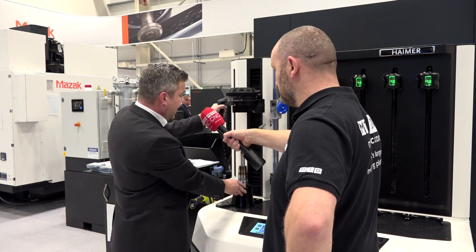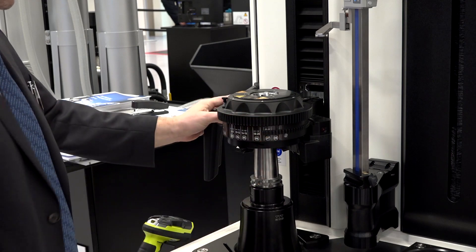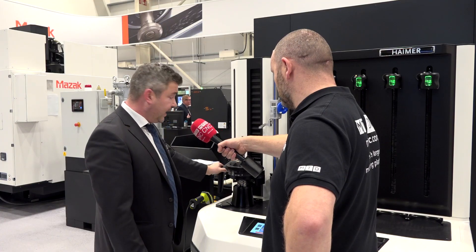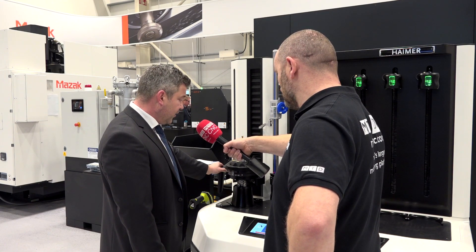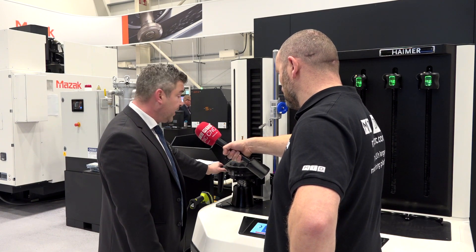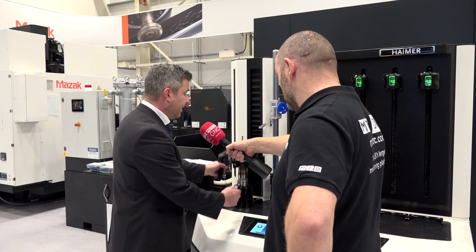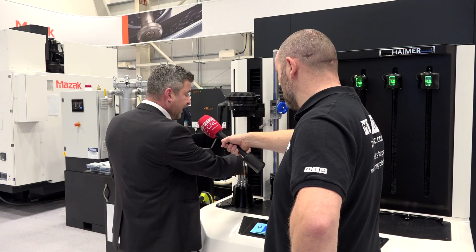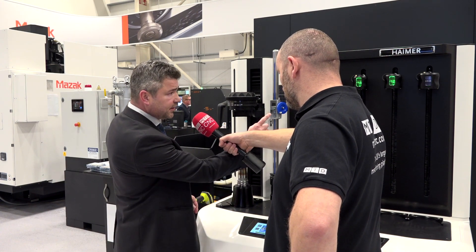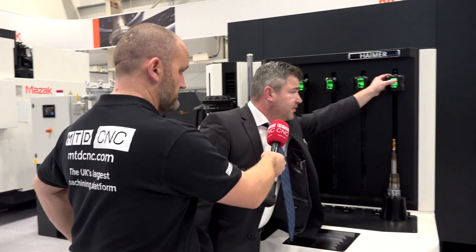We bring the coil down — this is a new generation dual coil. When we turn the coil on, it will heat the holder to the correct temperature, at which point we can take the tool out and replace it. The tool comes out, we change the tool, pop it back in, and then the light up there is telling you which cooling jacket is required to cool down the holder.